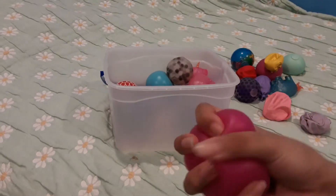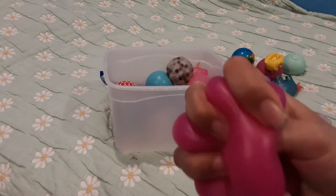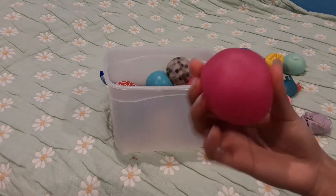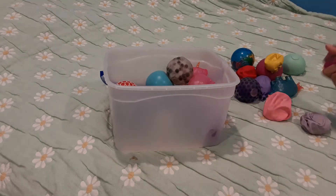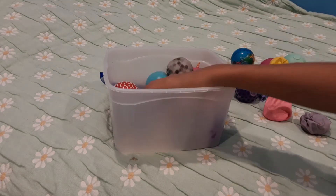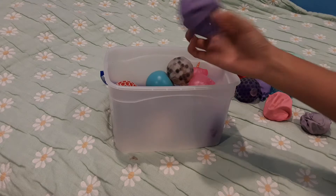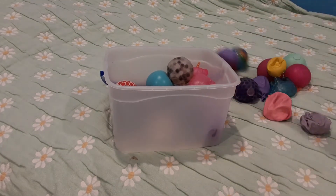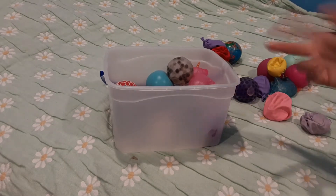This one has gel inside — it actually feels pretty nice, and I love this color, it's so pretty. That's just a random one I got from somewhere. Oh, and this one is similar to the red one but it's purple and it has flour in it — I made it the same way.